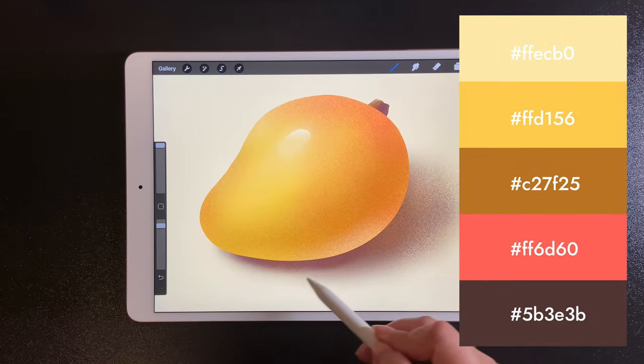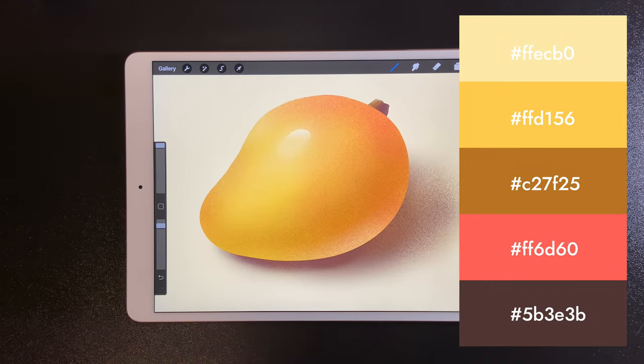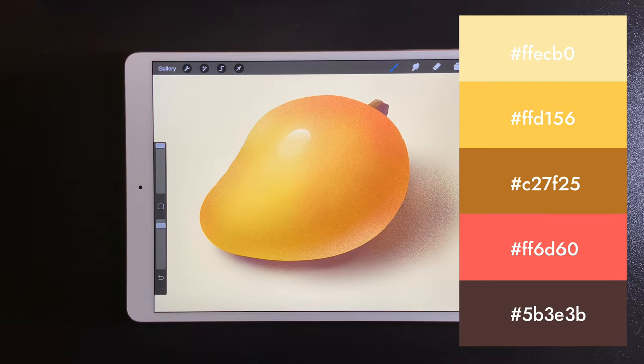And then it's done. Thank you guys. I hope you enjoy this tutorial and see you next time.